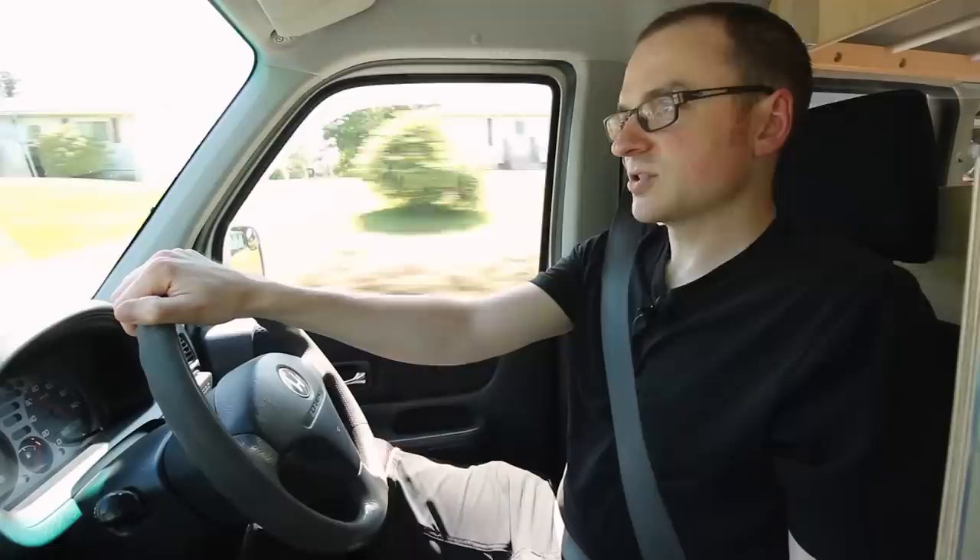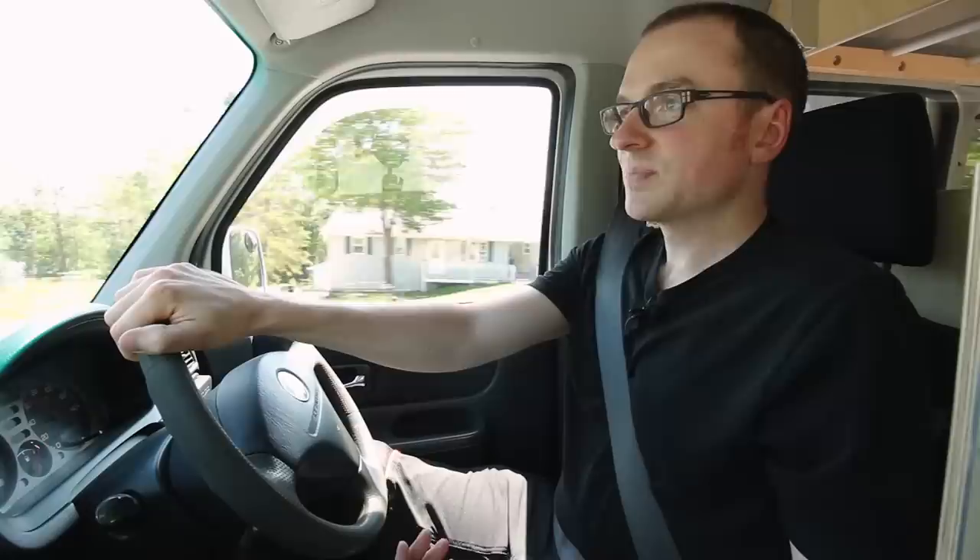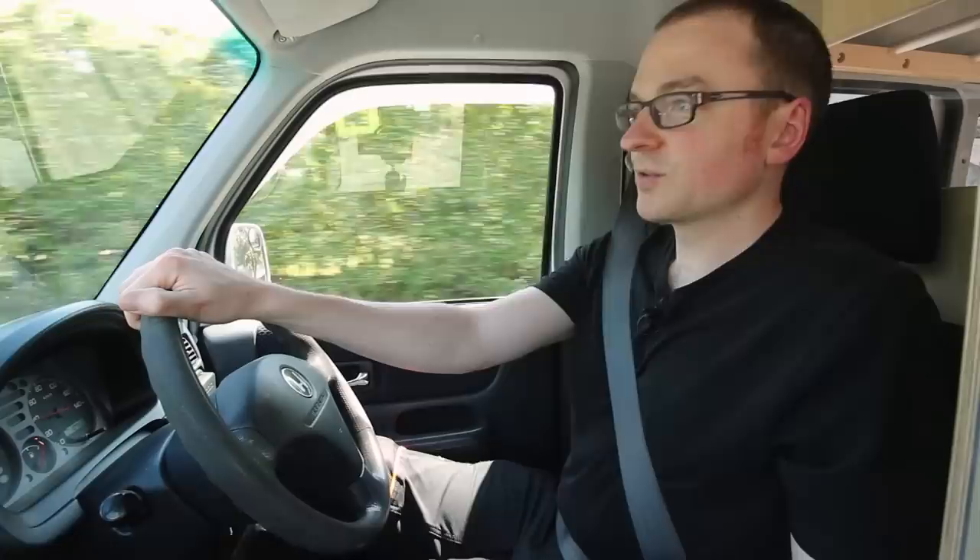It's got a 656cc three-cylinder gas engine and it makes about 52 horsepower and about 45 foot-pounds of torque. So it's definitely not a powerhouse by any means, but it gets you down the road just fine. The only time when I notice the lack of power is if you're on a long, steep hill and you're trying to keep any amount of speed up — sometimes it'll lag a bit there. But for just normal driving it does just fine, and it gets great gas mileage too — about 30 to 40 miles to the gallon, which for a full-time four-wheel drive van is pretty good.